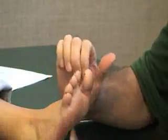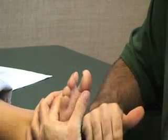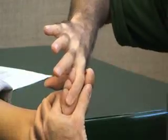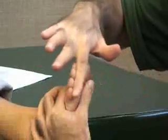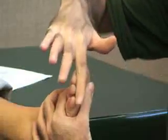We also have flexor digitorum longus and brevis for the other toes. You're going to stabilize the metatarsals of toes two through five and you can apply resistance on the proximal phalanx, middle phalanx, and distal phalanx. All she's going to do is curl her toes downwards. This does not include the great toe. That's flexor digitorum longus and brevis.